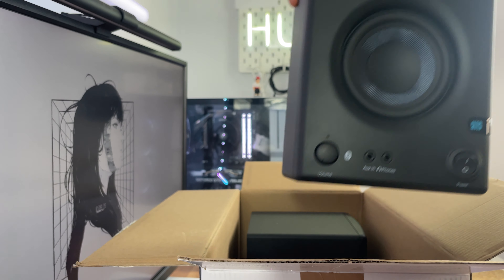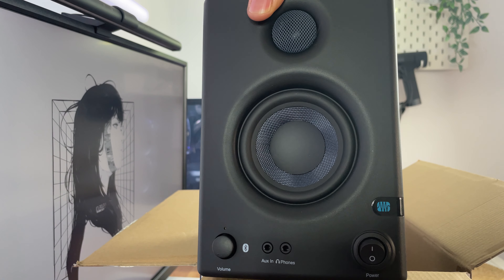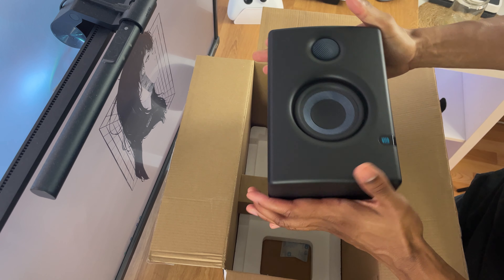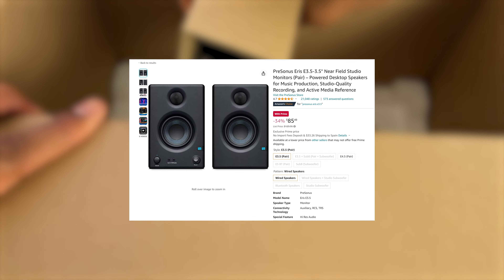One of the great things about the Presonus RSE 3.5 BT is the price tag. These speakers are perfect if you want high quality sound without breaking the bank, coming for less than 90 bucks without the Bluetooth.